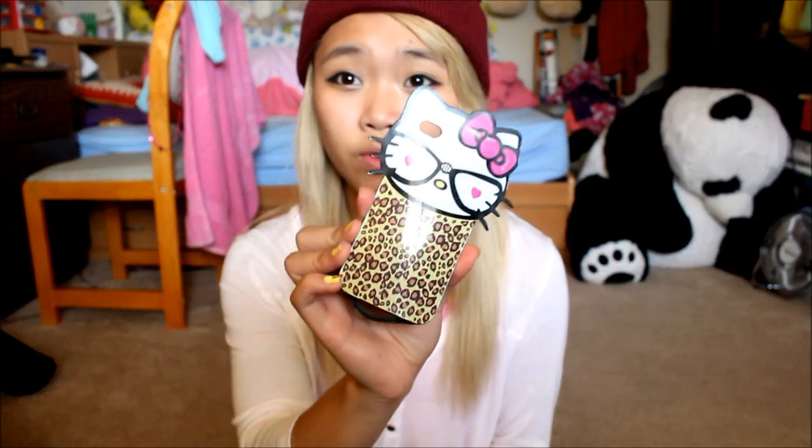My love got this for me for my birthday — I think it was last year or the year before. It's a really cute Hello Kitty case and it's leopard print. She has nerd glasses on and her eyes are harsh and I love it. I wasn't used to a big phone case at first and it kind of bothered me, but afterward I used it a lot — on and off.